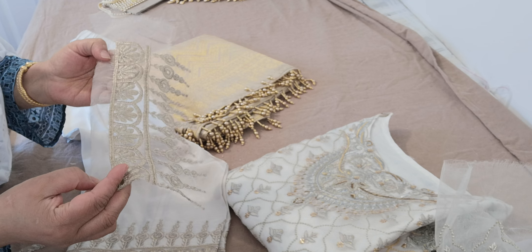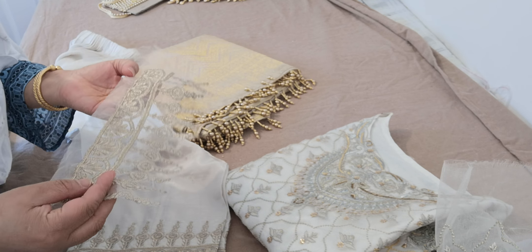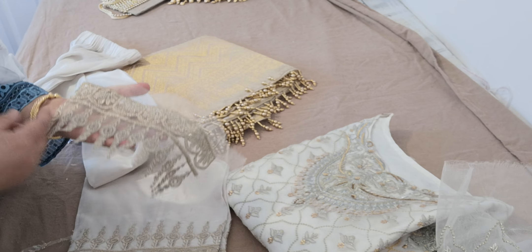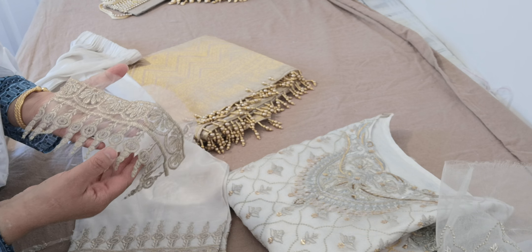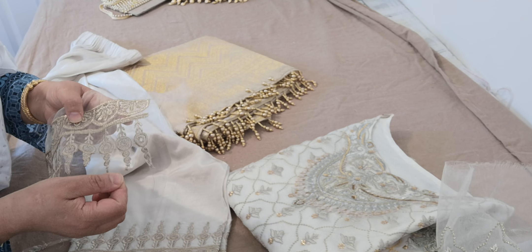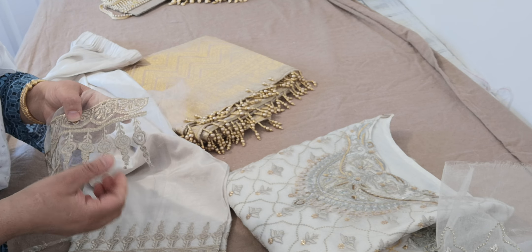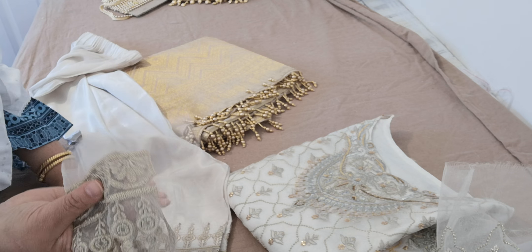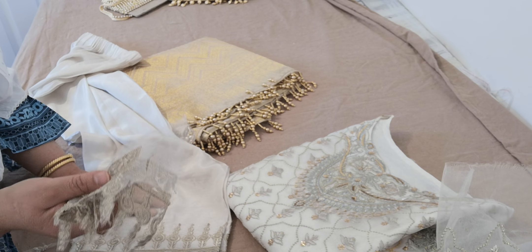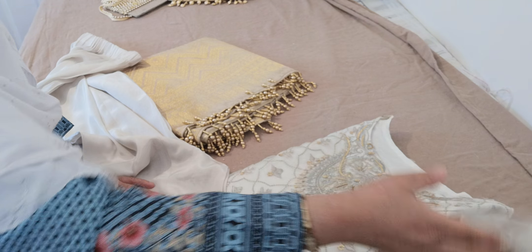The problem with the trimming was that the fabric used on this is not pure organza — it's a mixture with a silk weave in it, and it would not burn out. I tried all sorts. I thought something went wrong with my machine, so I went and acquired another one and tried burning it out. What it was doing was discoloring the fabric and just not burning at all. In the end I had to fine trim it around the edges.